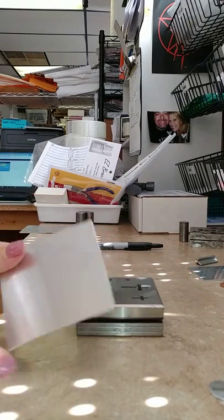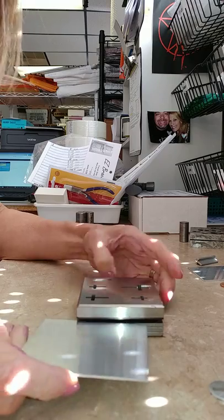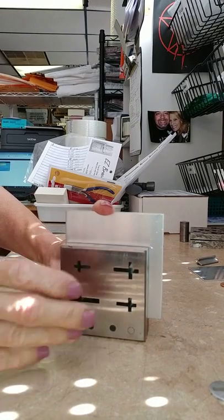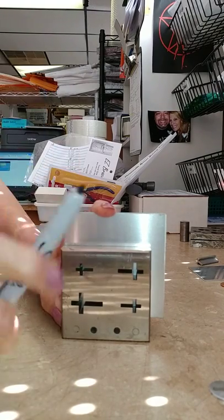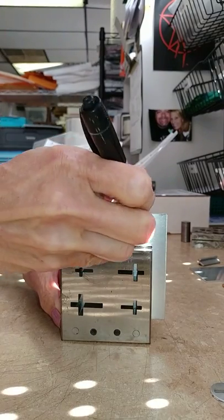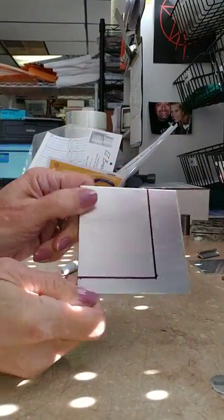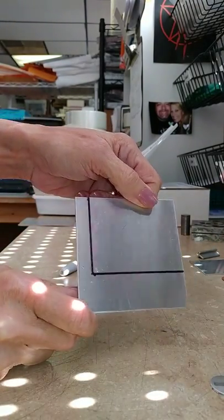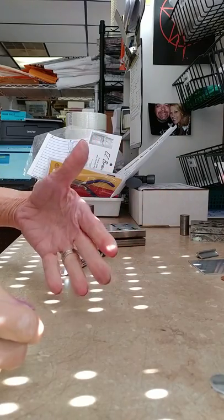If you bought the disc cutter from me, you know that I sent you an aluminum blank template. I'm putting it in there and lining it up flush on one side. I'm going to use my Sharpie and mark right along these two edges. Then I'm going to cut this out with my mini band saw — you can use a jeweler saw, Dremel with a cutting wheel, whatever works easiest for you. I did this all in steps to save time so this video doesn't get too long.